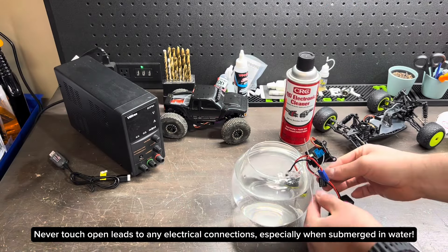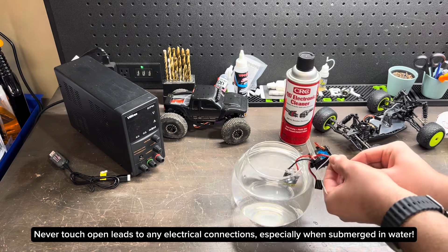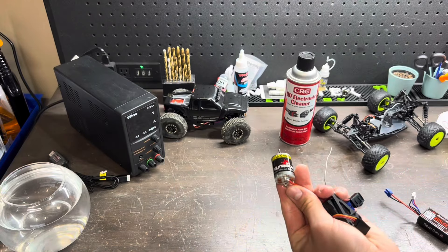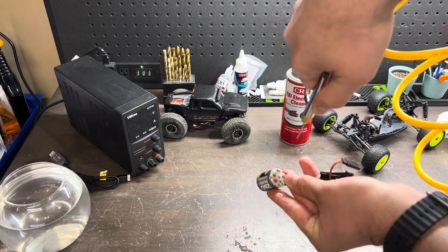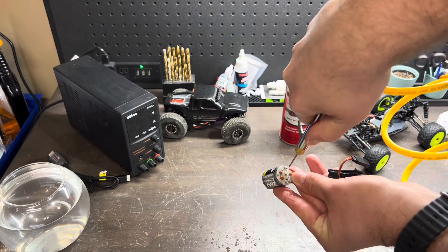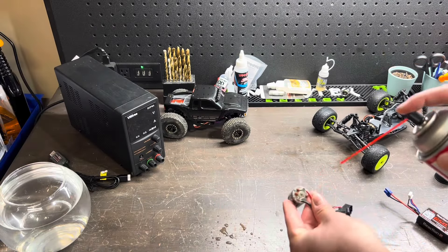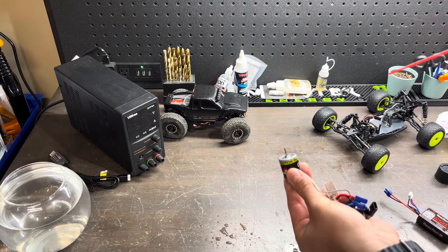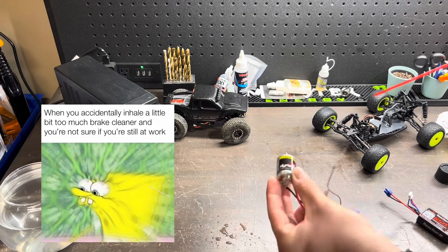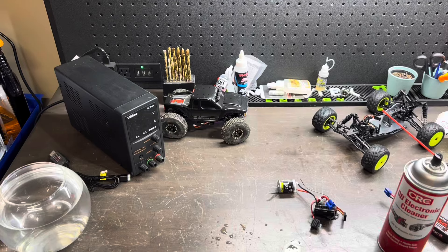Once the time is up, we're going to switch off the ESC and unplug the battery. With the motor out of the water, we're going to hit it with some compressed air to get any excess water out. With the excess water cleared out, I'm then going to hit it with some electrical cleaner to make sure that the inside of the components do not rust. Make sure you do this in a well ventilated area. I'm going to let that soak in for a couple minutes and then we'll blow it off one more time.